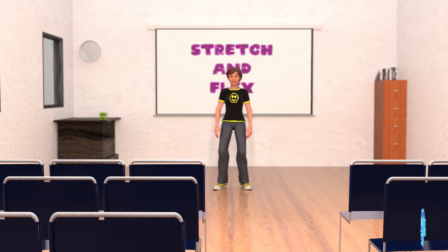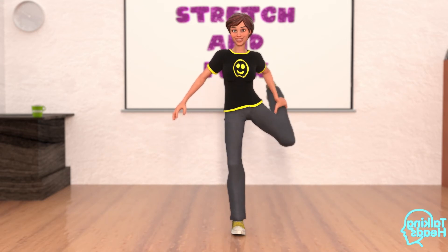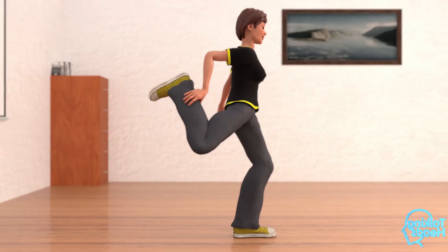Now let's bring out our inner flamingo. Grab your right foot with your right hand and pull your leg behind you. Hold this for five seconds. Two, three, four, and five. Now shake it out. Grab your left foot with your left hand. Hold for five seconds. Two, three, four, five, and shake it out.